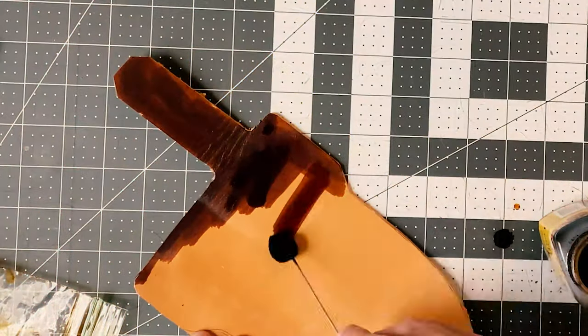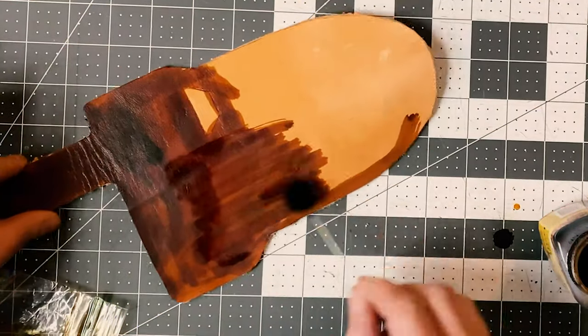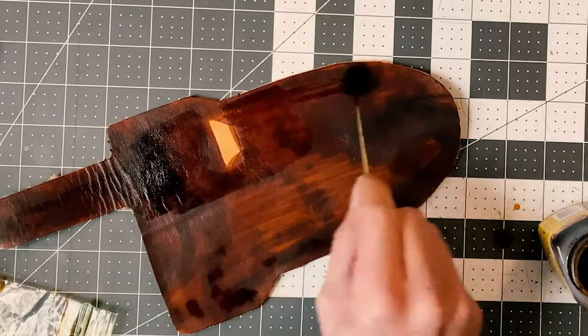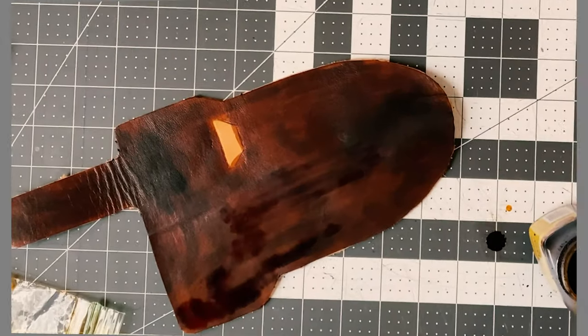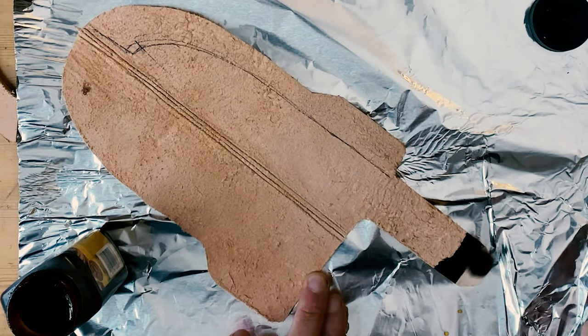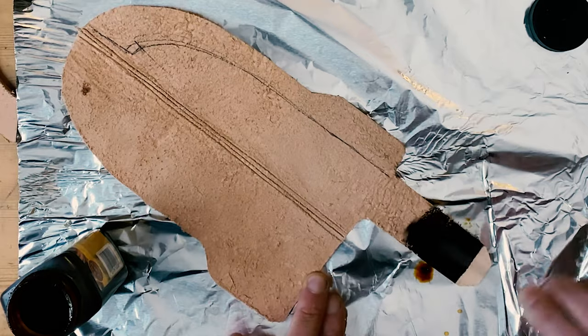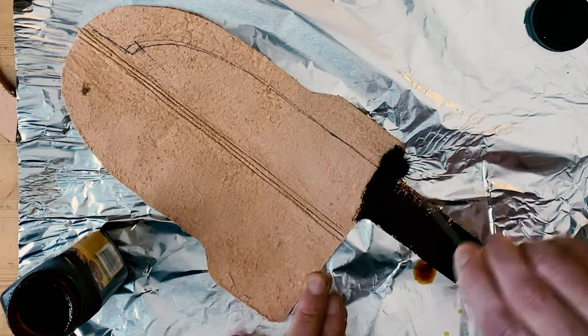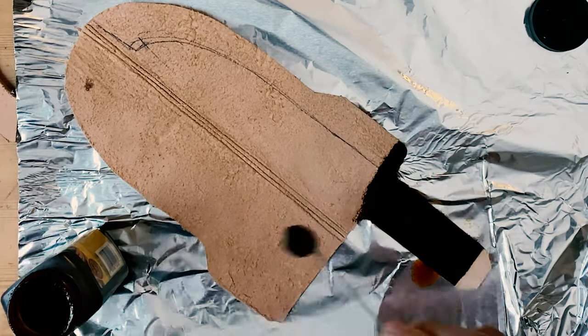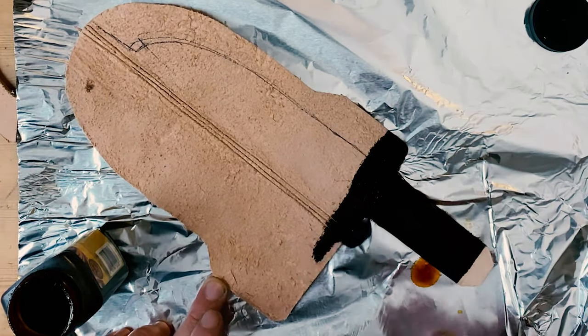I've got the dye and a dauber ready to go. I'm using dark brown leather dye that I get from Tandy Leather. Sorry about that everyone — turns out that's the last time I'll be doing dye work on my wife's fabric cutting mat. I just spent the last 10 minutes cleaning it up and making sure there was no trace of dye on it.